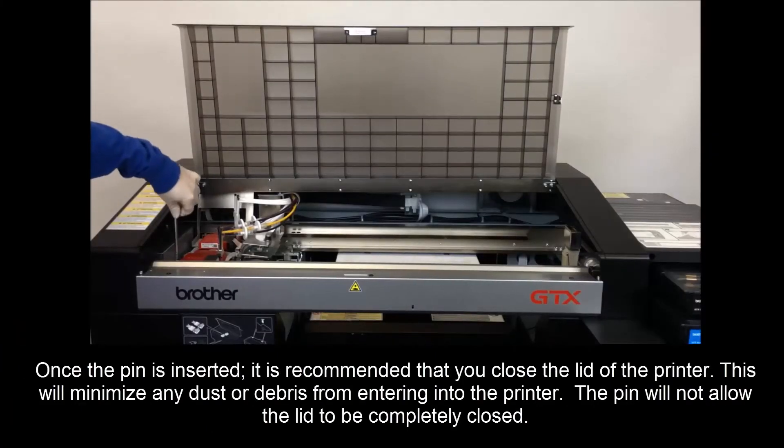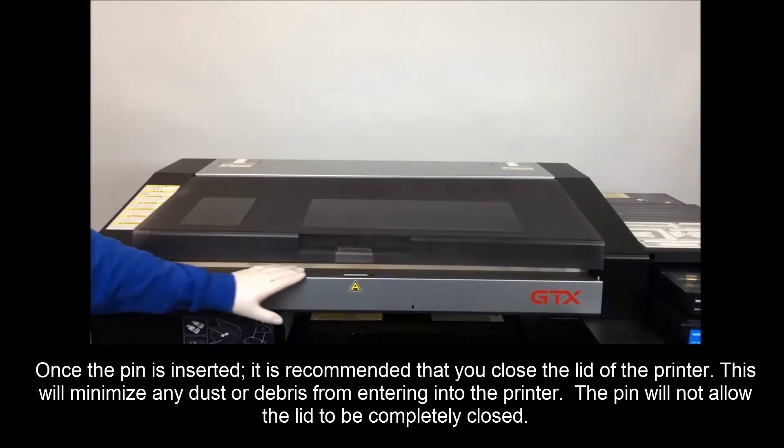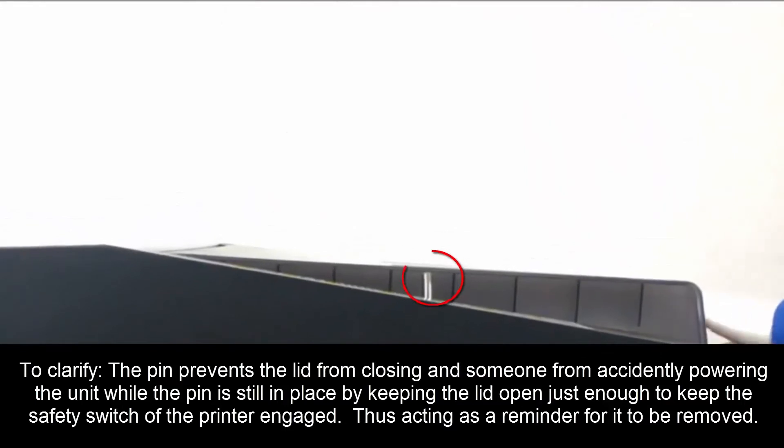Once the pen is inserted, it is recommended that you close the lid of the printer to minimize any dust and debris from entering. The pen will not allow the lid to be completely closed. To clarify, the pen prevents the lid from closing and prevents someone from accidentally powering the unit while the pen is still in place, by keeping the lid open just enough to keep the safety switch engaged, thus acting as a reminder for it to be removed.